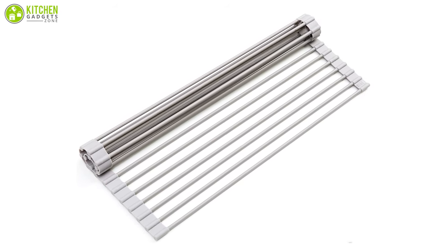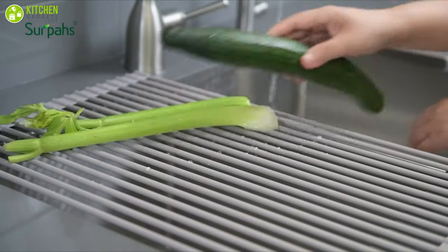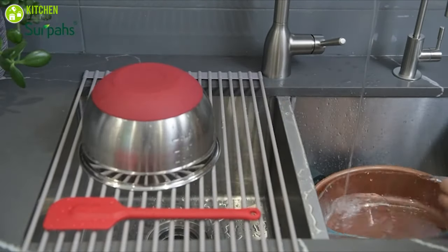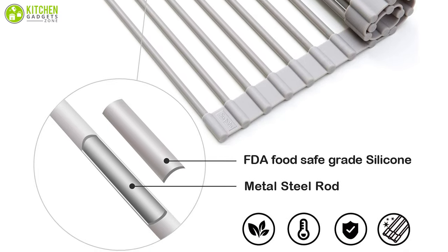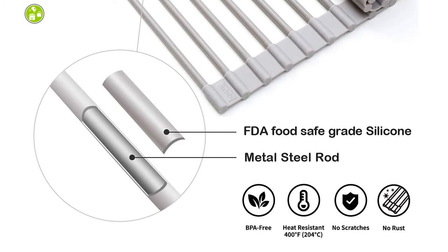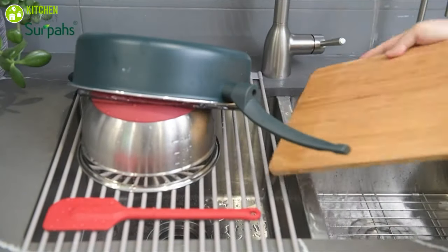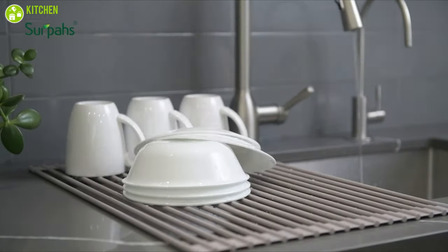The Serpa's Over the Sink Roll Up Dish Drying Rack offers a flexible design that rolls up like a mat to take up minimal space and it makes it easy for storage next to the sink, which is ideal for any small kitchen. It's made of steel and completely covered with silicone, which keeps the rack slip free and heat resistant up to 400 degrees, which can be used as a heat resistant trivet mat on the countertop. This durable rack can hold your heaviest pots and pans while creating drying space for delicate porcelain, ceramic, and china.